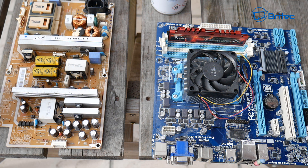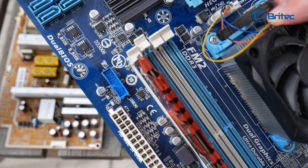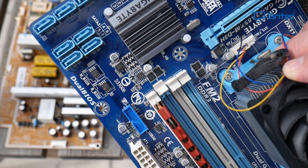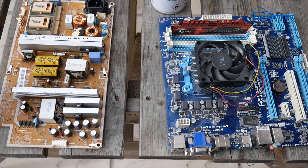The WD-40 specialist contact cleaner dries a lot faster — within seconds — whereas the isopropanol takes more time and you may need to help it along with some cloths. Either way, you can choose whatever you want. This video is not a flame video; it's just to show the way I clean motherboards, as a lot of people asked. It's probably the safer way to do it, but everyone does it their own way. The results speak for themselves — no corrosion or risk of damage to the board. My name is Brian from brightechcomputers.co.uk — I hope this helped!